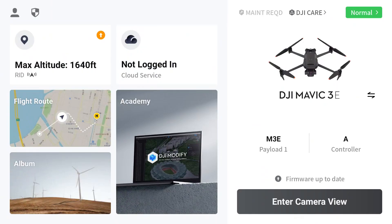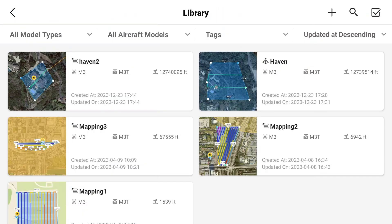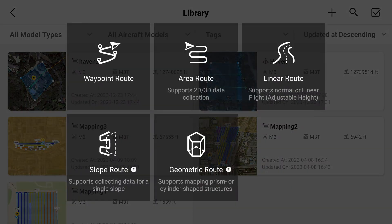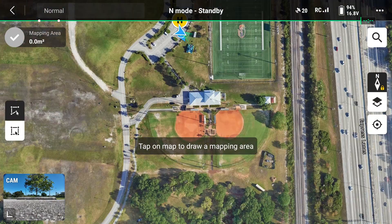Our first step for this mapping mission is to take out the Mavic 3 Enterprise and collect some data. Before we enter the camera view on the DJI Mavic 3 Enterprise, we want to select flight route so we can start planning our mission. We're going to tap the plus sign and create a route, then select area route because we want to map an area that we select.